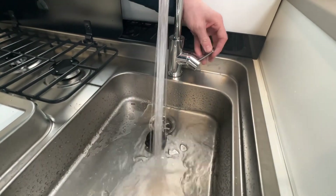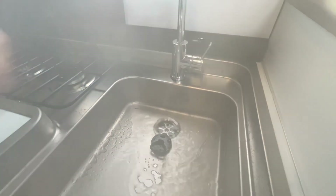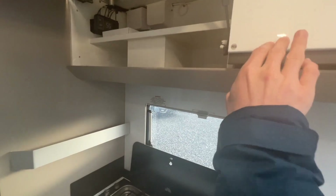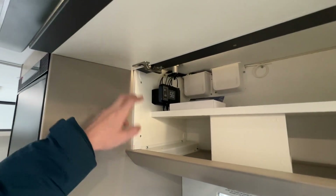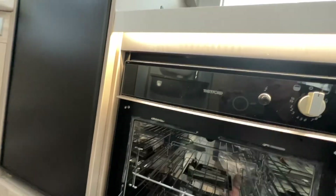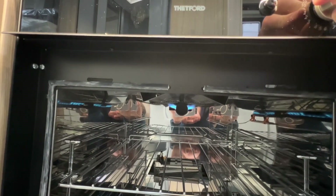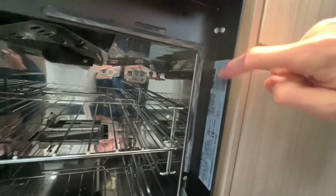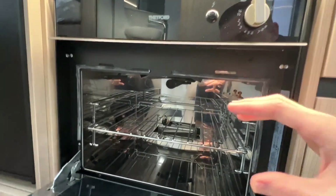Showing the water pump working and hot water coming through — the hot water system is working. Pushing the catches in gives you storage in here. This is an added extra: the 5G Wi-Fi fitted for this customer — I'll go through that in a moment. You've also got your oven and grill. If you need any parts for the oven, the sticker here has the part number which is required to find the correct part for this model of oven.